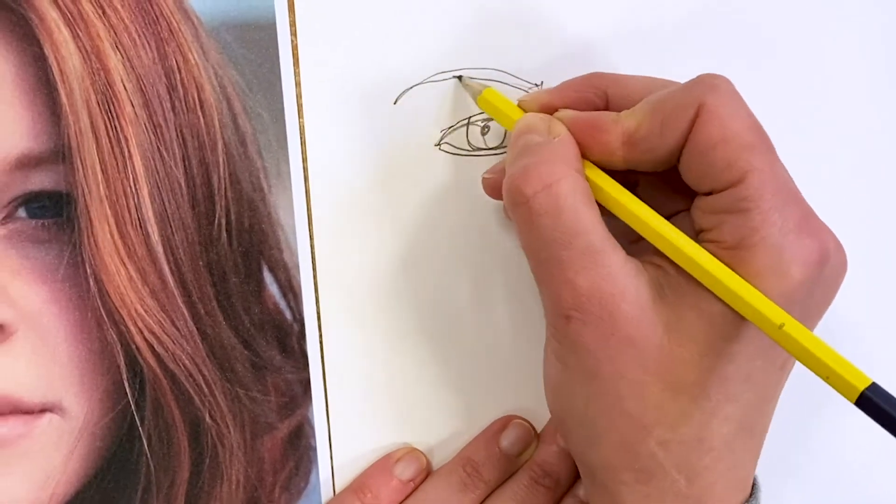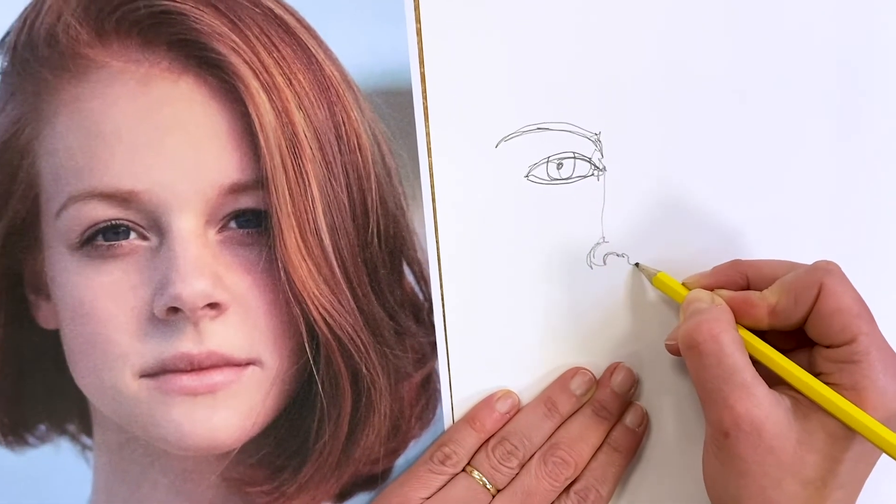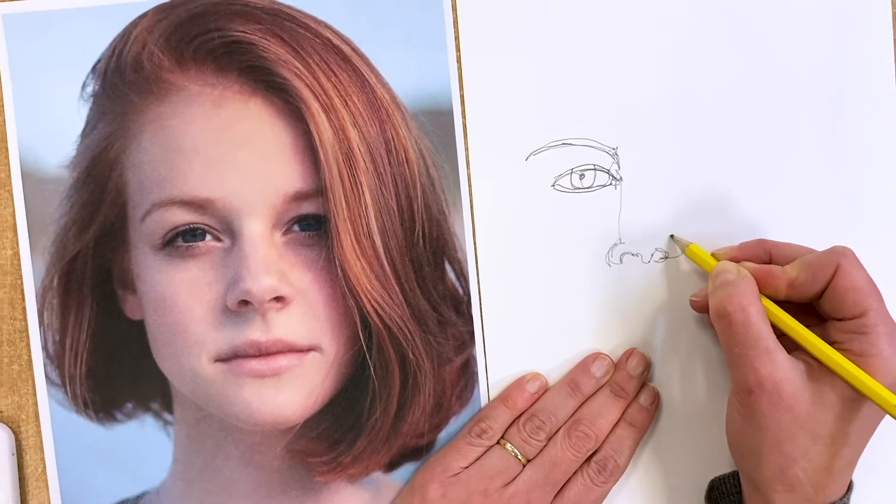So I'm going to go back and get the eyebrow and try to get as much of the detail as I can.